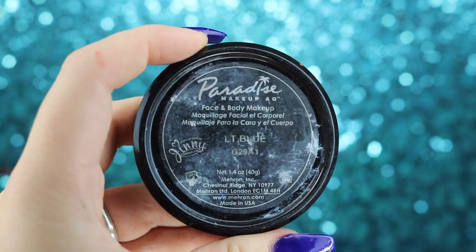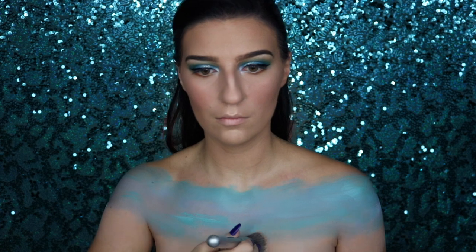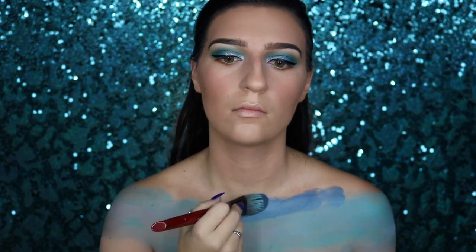Now we're moving on to the chest piece. I'm taking my Mehron Paradise paint in light blue and applying a light wash over my chest. The biggest thing about this look is to blend as you go — don't be too heavy on color at first, just slowly build it up. I'm also taking my Mehron Paradise paint in teal and adding it here and there, blending by adding more water to the brush. For the sand, I'm taking my NYX Total Control foundation in porcelain and applying a little right under the water area.